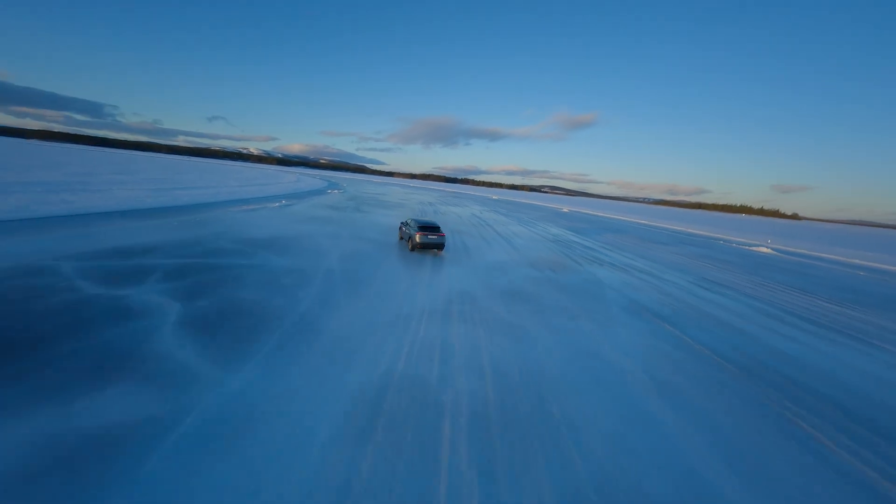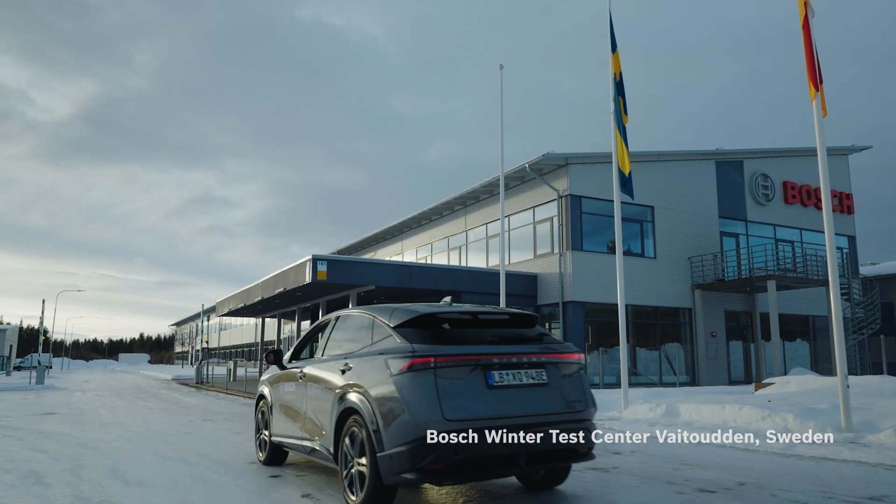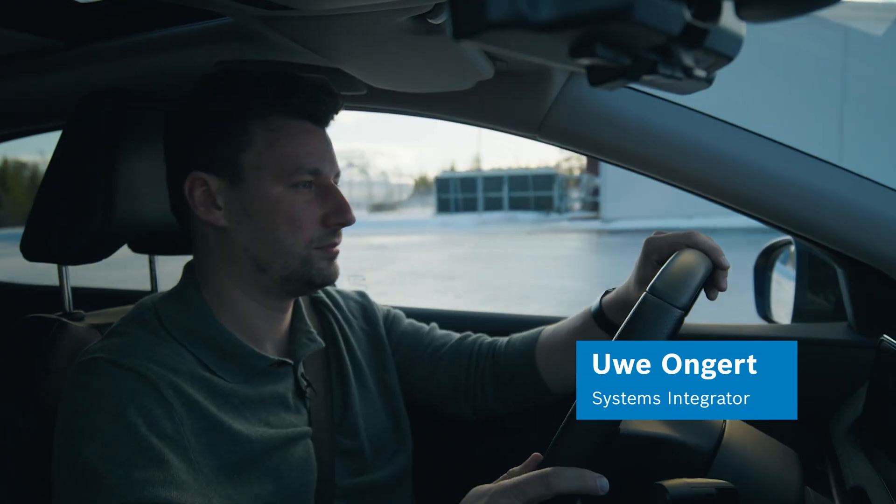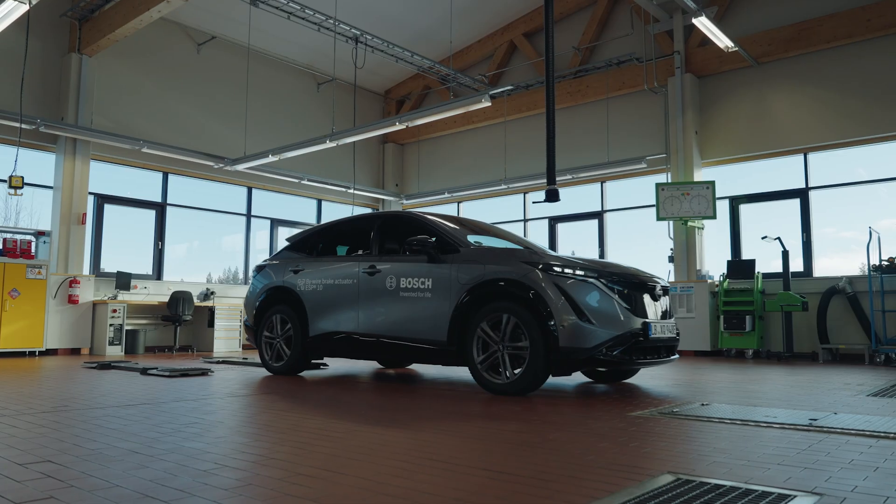We are close to the Arctic Circle to test our vehicle motion solution under really tough conditions. My name is Uwe Ongott and I am System Integrator for our new Brake-by-Wire system.